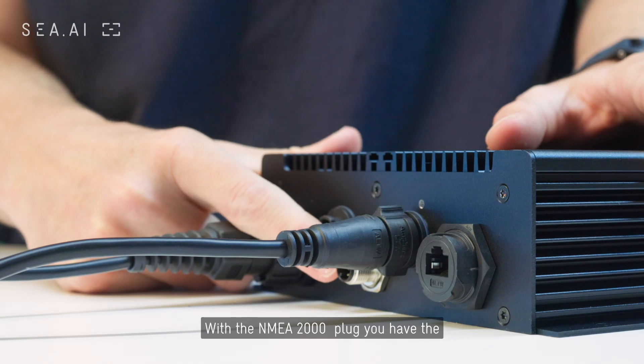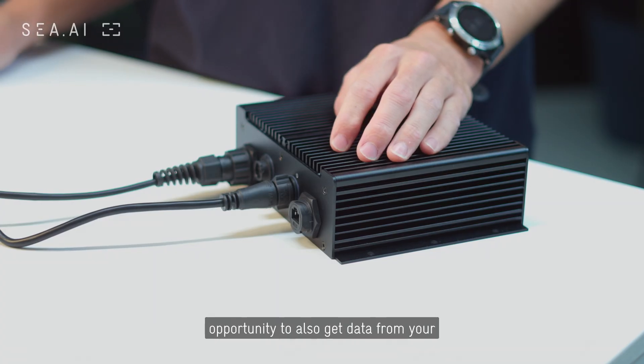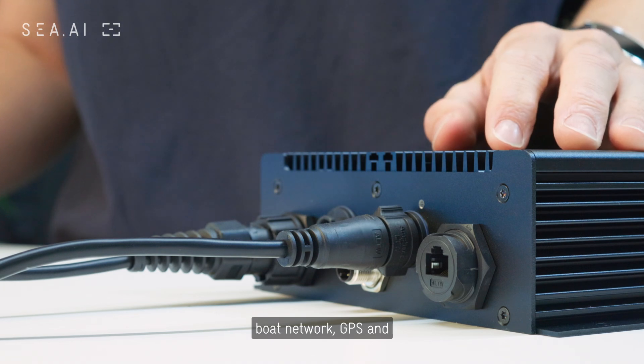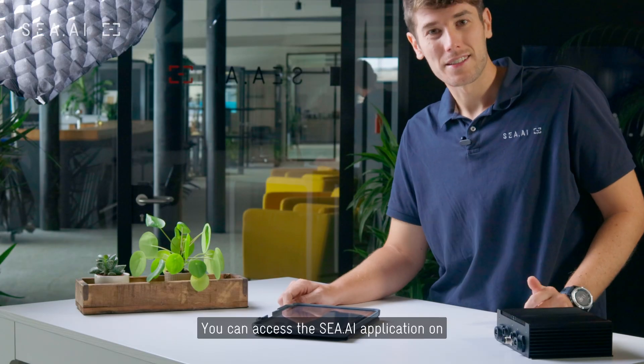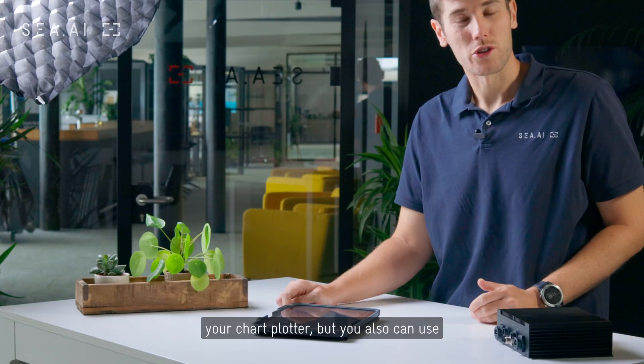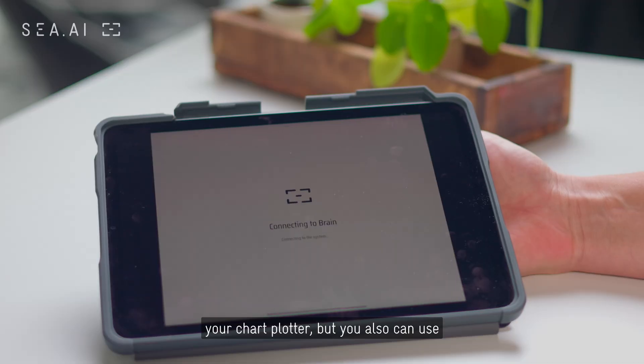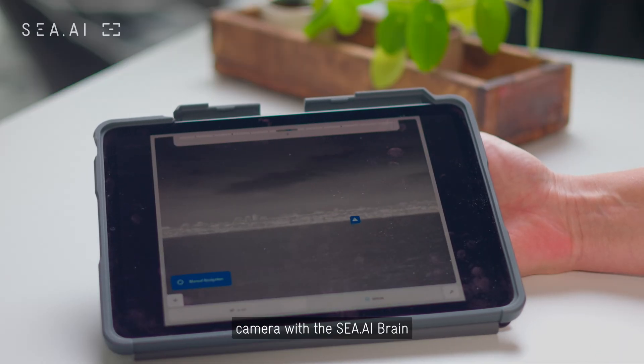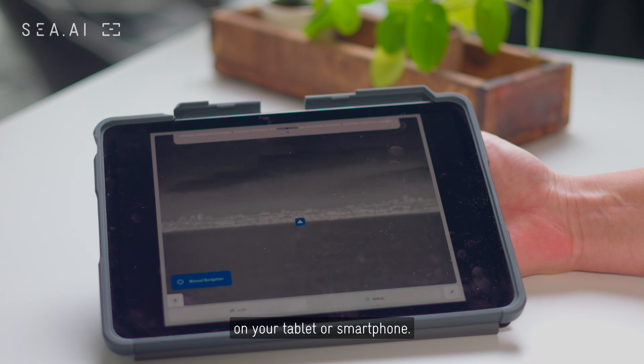With the NMEA 2000 plug, you have the opportunity to also get data from your boat network, GPS and heading information. You can access the CEI application on your chart plotter, but you also can use our mobile app and have access to your camera with the CEI Brain on your tablet or your smartphone.